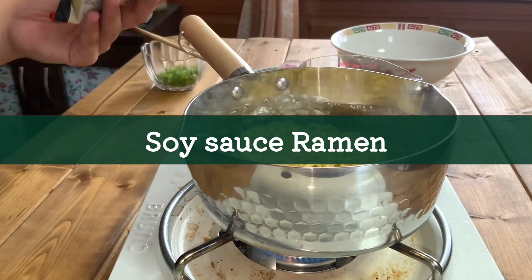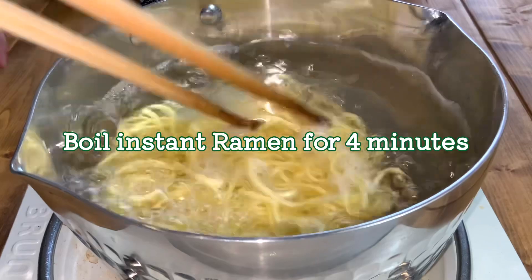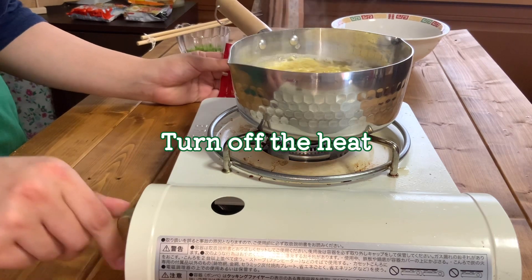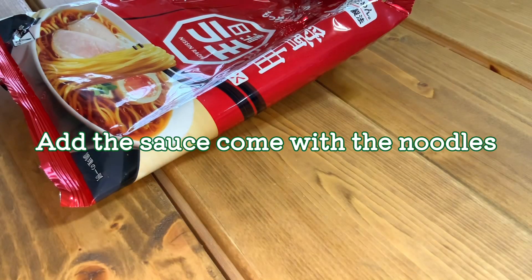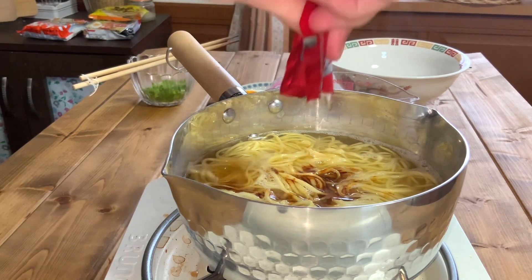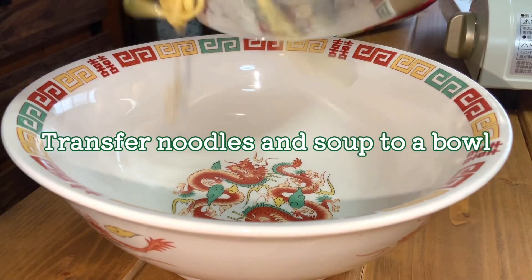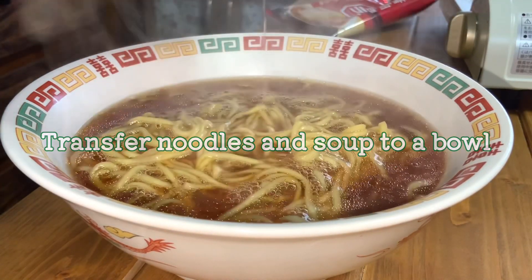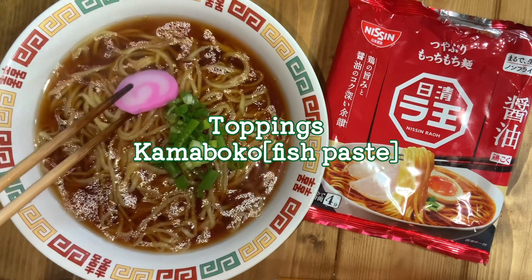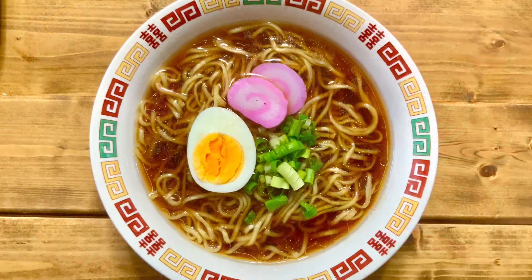Next, let's make soy sauce ramen. Add instant noodles to boiling water and boil for 4 minutes. Turn off the heat. Add the included liquid sauce. Mix them well. Transfer noodles and soup to a bowl. Finally, add the toppings: green onion, kamaboko fish paste, and boiled egg. Soy sauce ramen is completed.